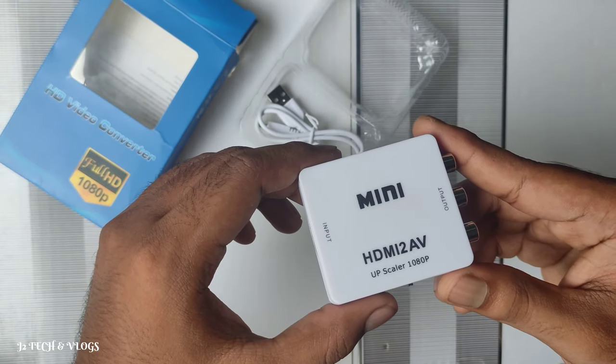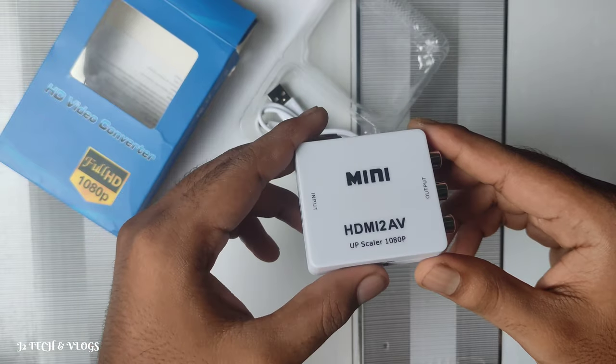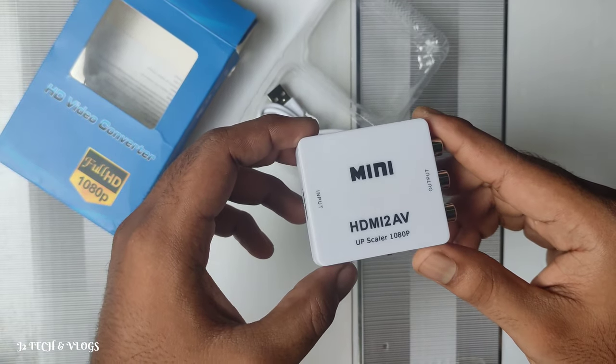This product is available — check the description for details. Please like and subscribe and support this video. Thanks for watching, friends!